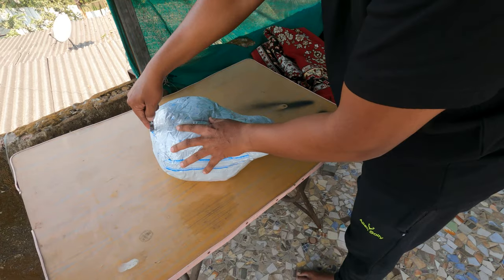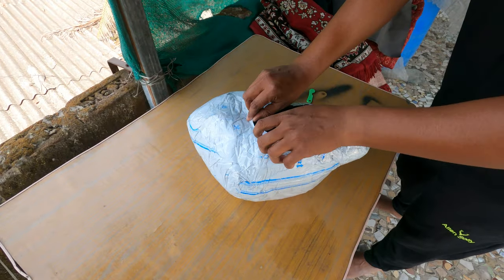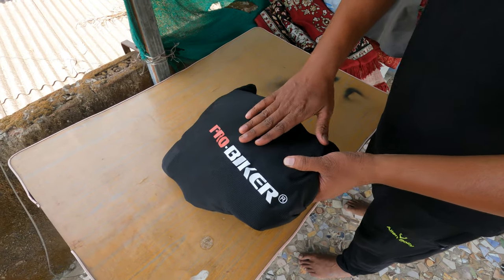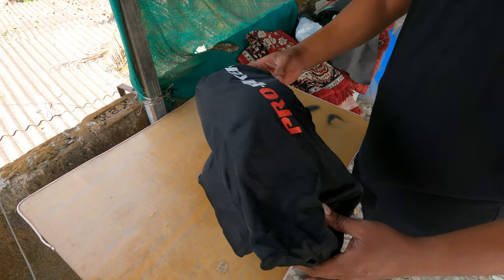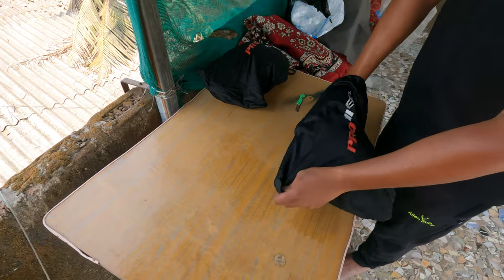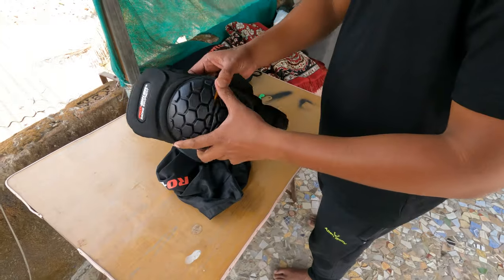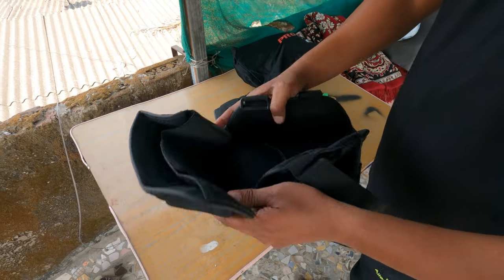Let's take a look at the unboxing. As you can see, it is a pro biker bag — a Neegaard pro biker bag. Let's see which design is inside. There is one bag. So these are the knee guards. The material is quite good — it is tough and durable.